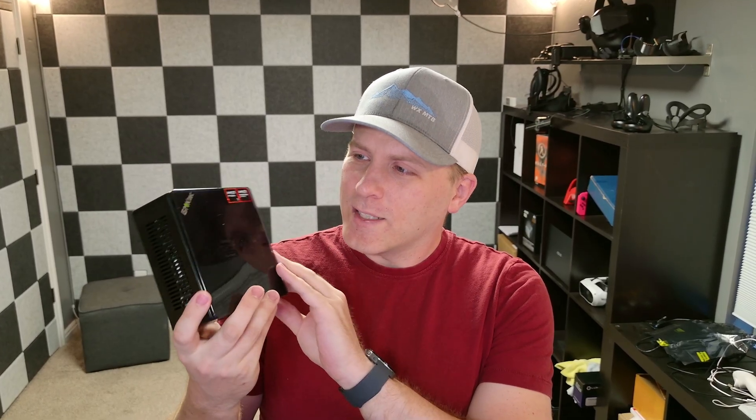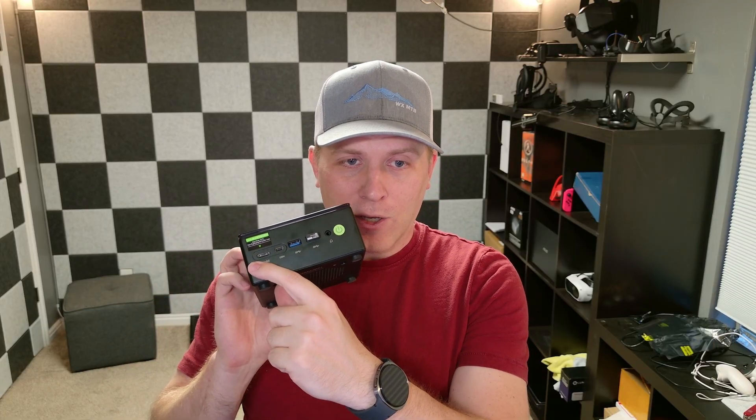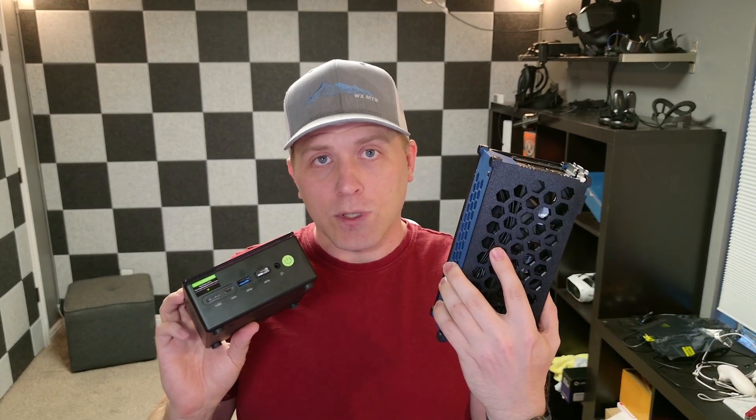Hey YouTube people, today I'm going to be looking at this little guy here, the GMKTEC. This is the K8 Plus — it has an 8845HS CPU and it's kind of a great little box. It has dual 2.5 NICs, an Oculink port, and also USB 4 so you can use it with custom eGPU solutions. Link in the description if you're interested. But what I want to do today is see what the difference is when you take this at stock value versus trying to optimize the crap out of it.